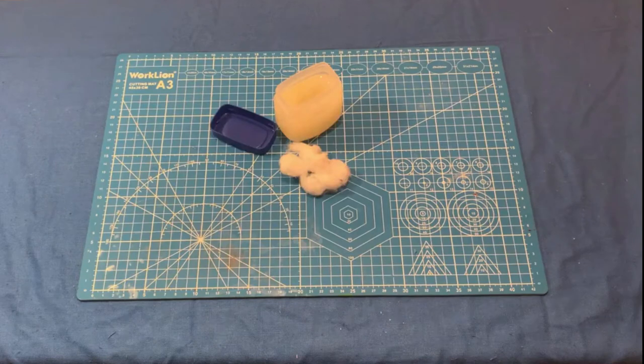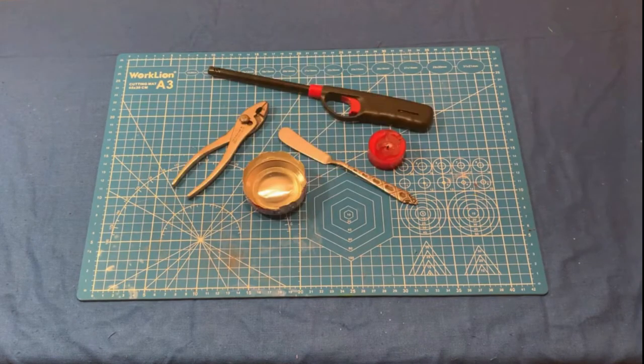Here's what you're going to need. The fire tinder is composed of Vaseline and cotton balls. Other tools you will need are a lighter, pliers, butter knife, tea light, as well as the bottom half of a can.